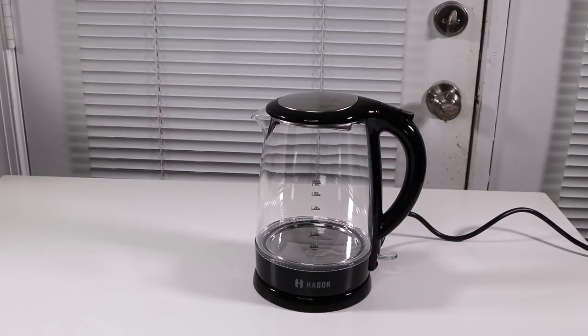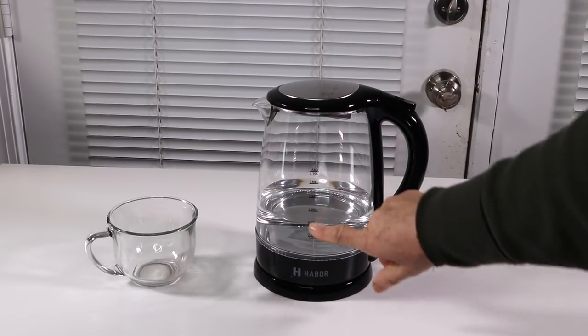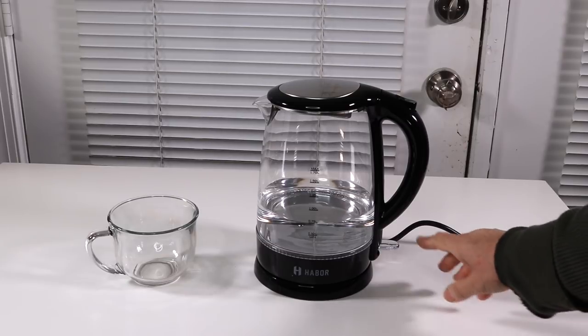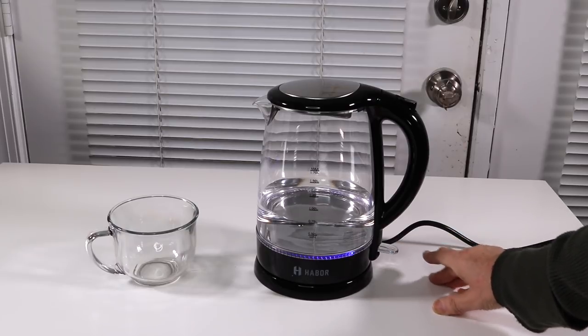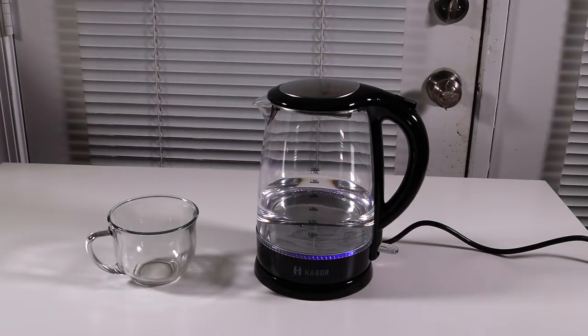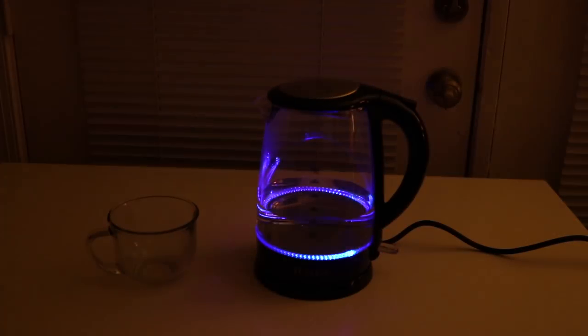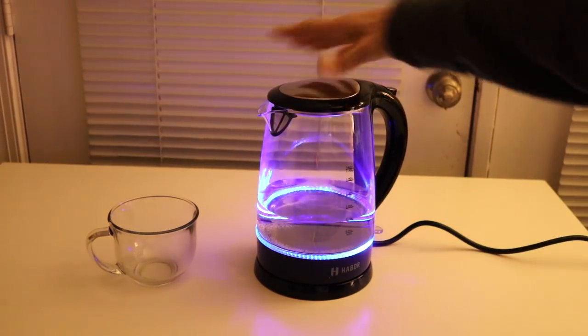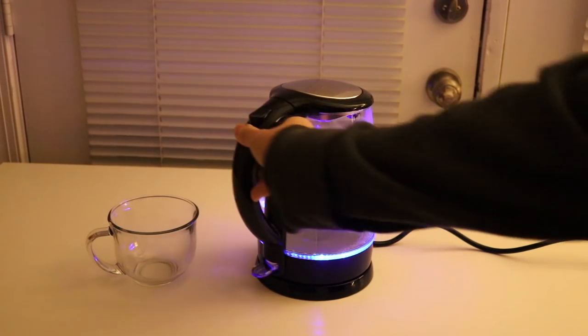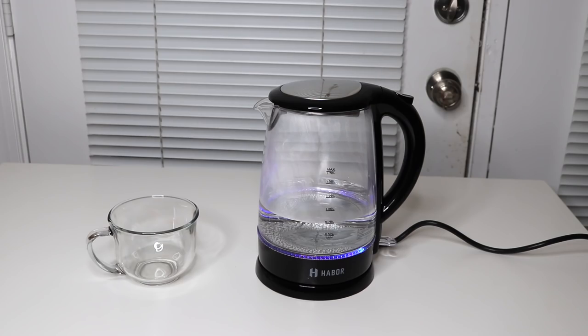So let's try it out. I just put in some cold water. Now I'm going to turn it on — just hit that — and I'll turn the light down so you can see the pretty blue light. Isn't that nice? Look at that. Very nice pretty blue light all around. The glass is nice if you like to actually see the water inside, so you know exactly how much is in there. That is a nice feature.